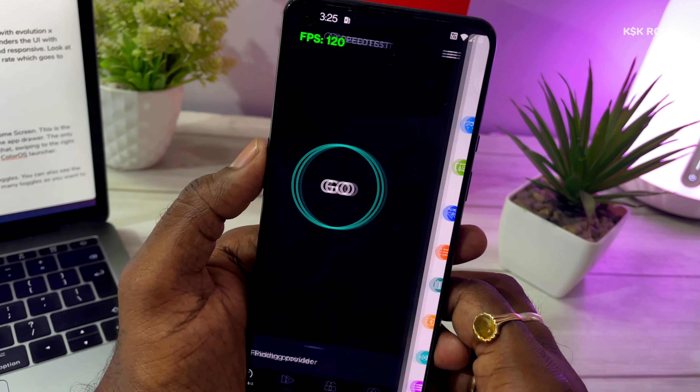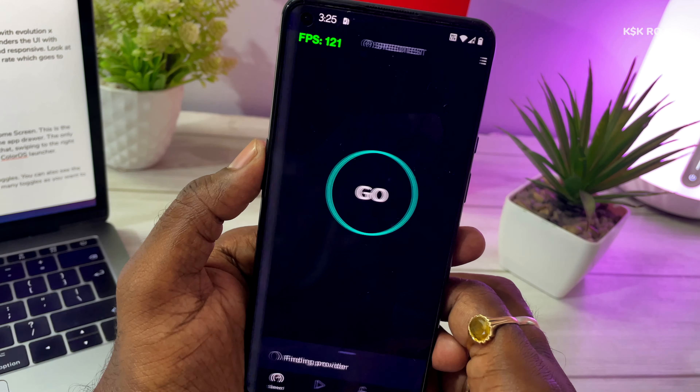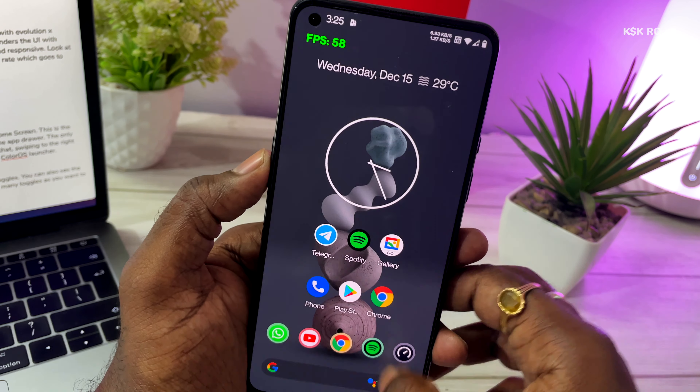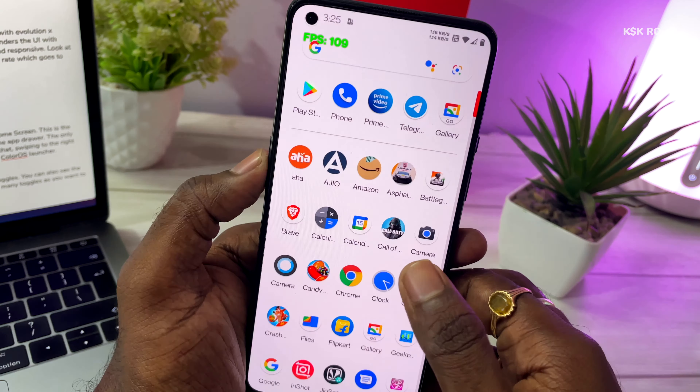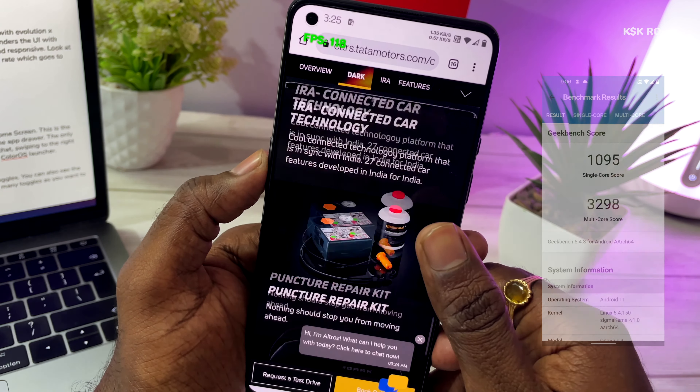The smoothness is remarkable. The animations and app transitions are a lot quicker, thanks to the 120Hz adaptive refresh rate, which goes to higher rates when needed, and otherwise sticks to 10Hz — that helps save a lot of battery.